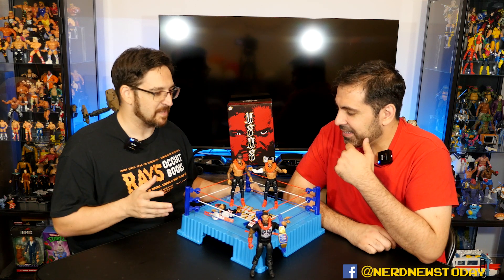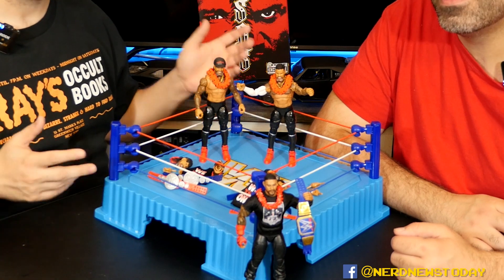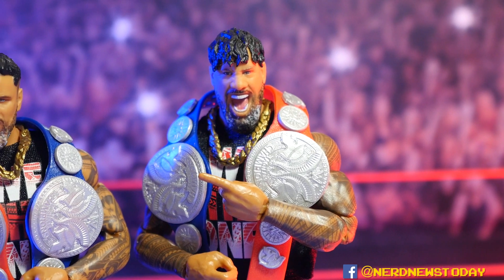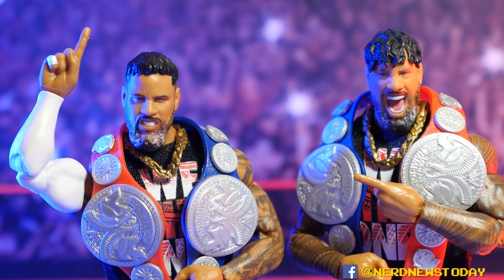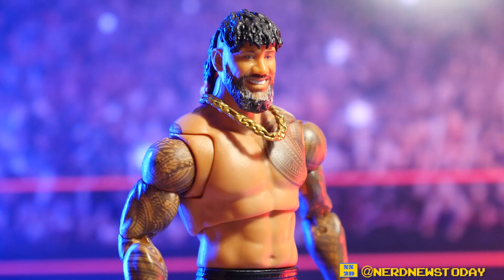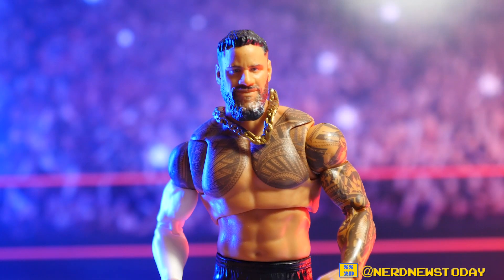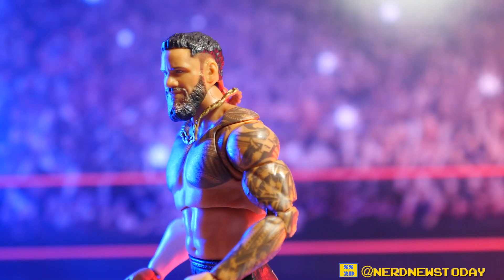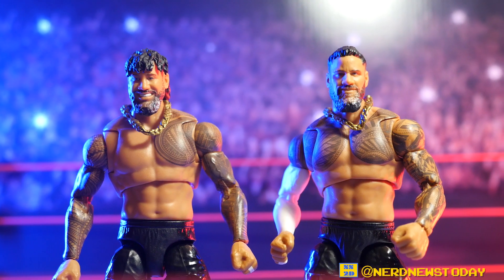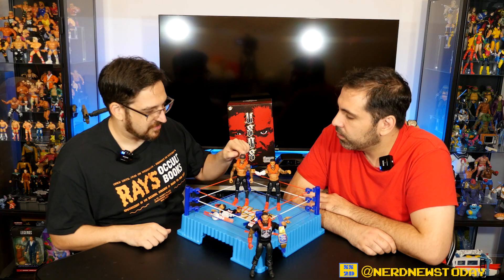It's a little hard to tell them apart once they're out of the box, other than one or two major differences. The biggest thing is obviously the heads — you can clearly tell the difference. For folks who don't know: Jimmy has the longer hair and Jay has the shorter. Beyond that, the only other noticeable difference would be the tattoos — two different designs — and Jay has the arm sleeve.